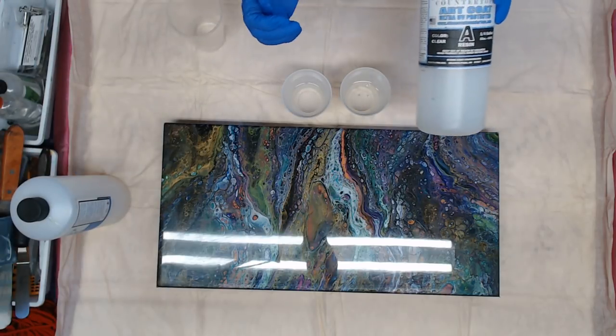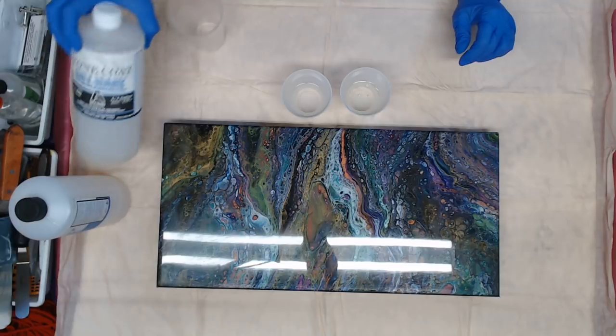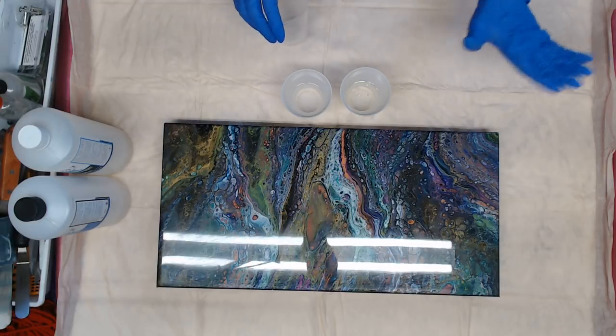This stuff is phenomenal. If you use art resin, you'll love this because it is a little thicker and it's easier to move it around and have it stay where you put it.